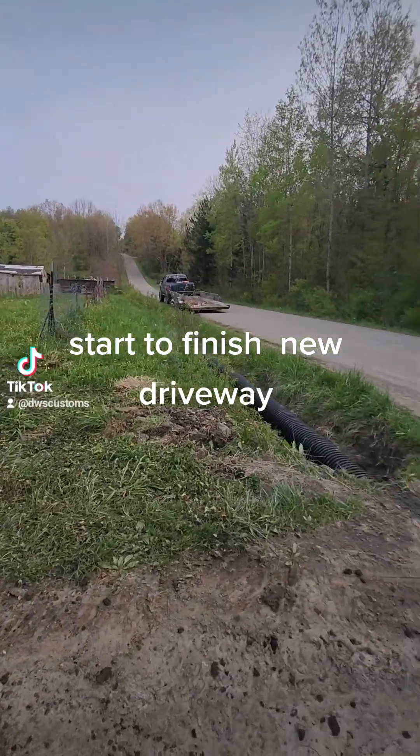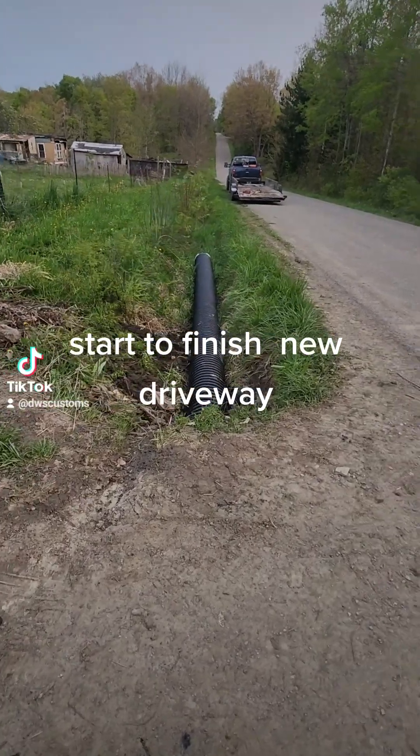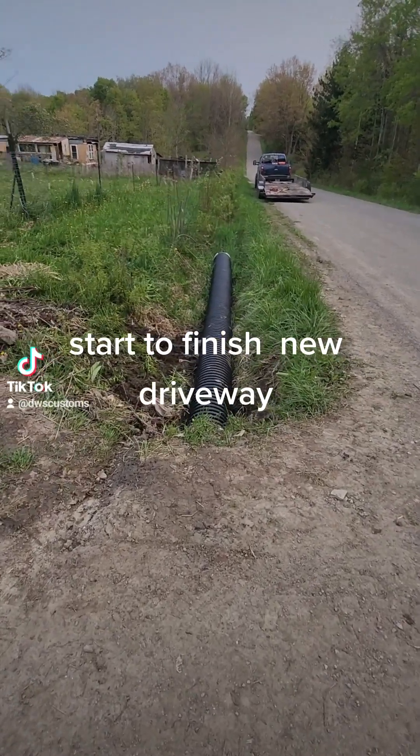Hey, what's up YouTube. I thought I'd do a little video. I'm adding to the driveway like I said I was going to, but they couldn't get the gravel up here today because they broke something on the truck — the carrier bearing, I think.